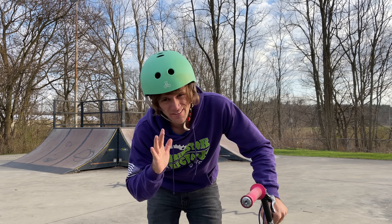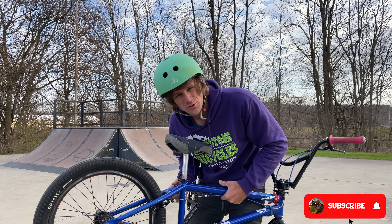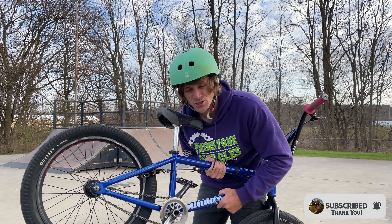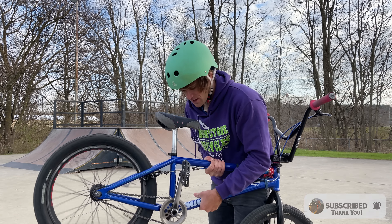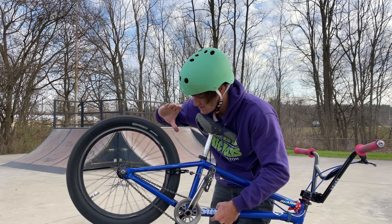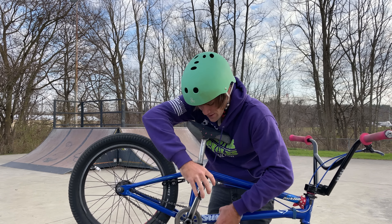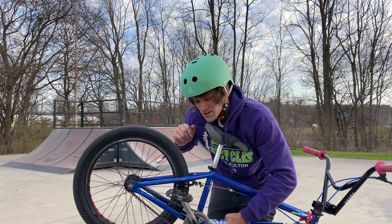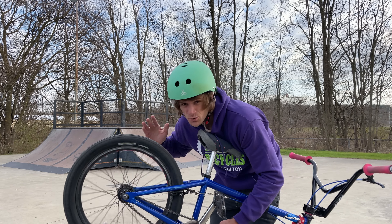A lot of people understand exactly how the Freenight Planetary Free Coaster works, but for those who don't, this is a cassette free coaster. You do not have to disengage or re-engage. So you can hear it cassetting, and immediately we can free coast with it. We can even pedal forward while we're free coasting, and then when we turn it around and cassette again, we have pedal pressure. Crazy.